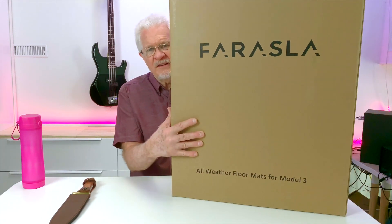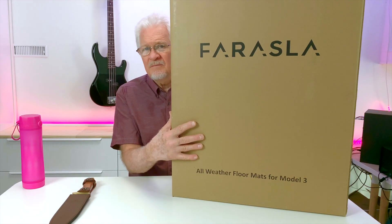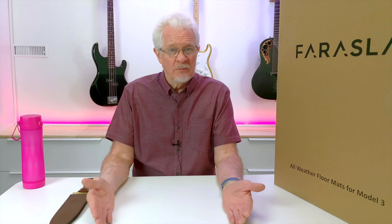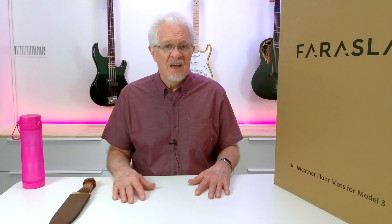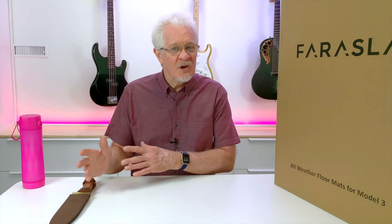I was recently given the opportunity to test some floor mats by Farasla, and we're going to look at those today. I'm going to take out the Tesla mats, clean the car first to get everything looking good, and then put these in and see whether they're suitable for the kind of environment we live in. You can hear my voice is a little croaky — I lost it some weeks ago and it's coming back very slowly, so no shouting today.